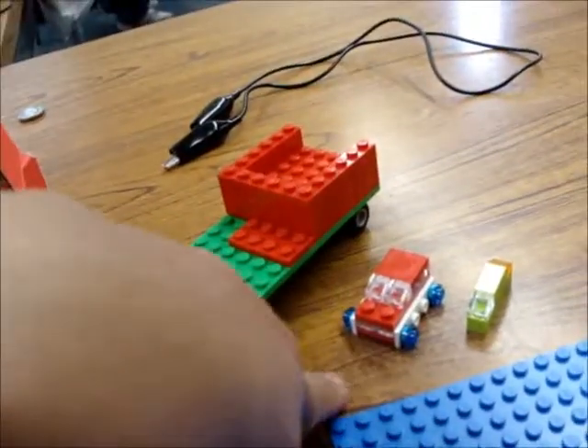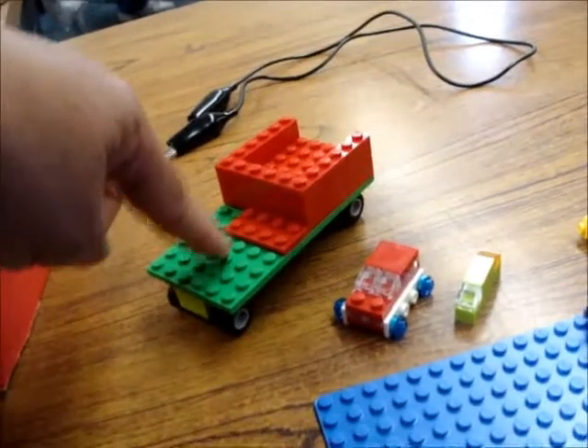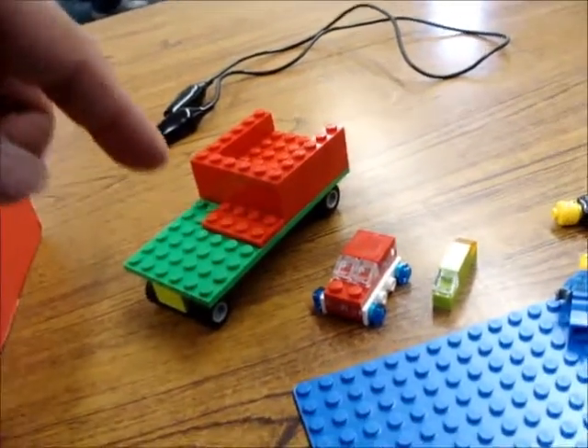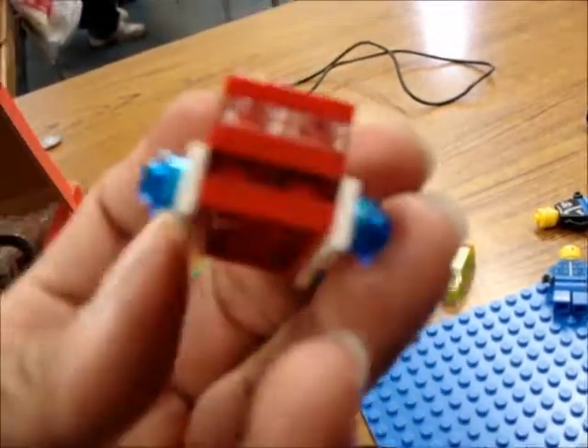So we have small, medium, and extra large. This is like the trash truck or something. I was going to make it a pickup truck — I had been making those — so that's what happened.